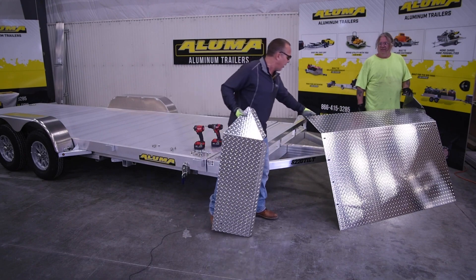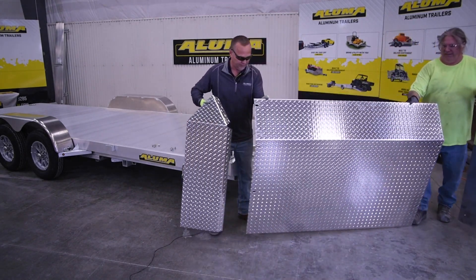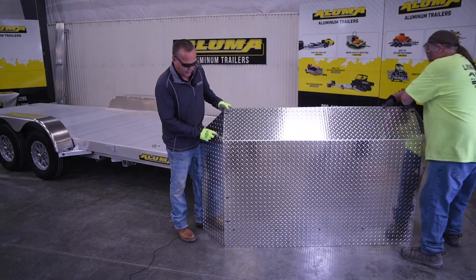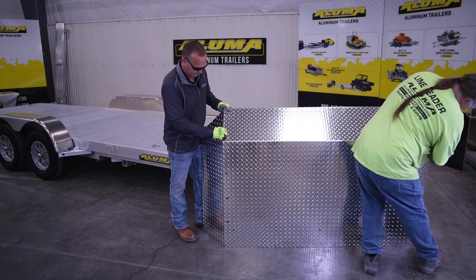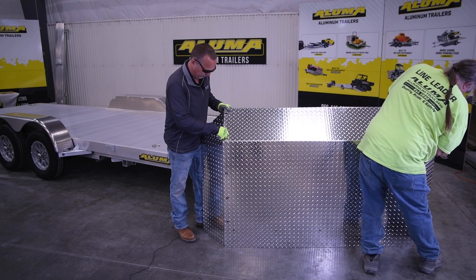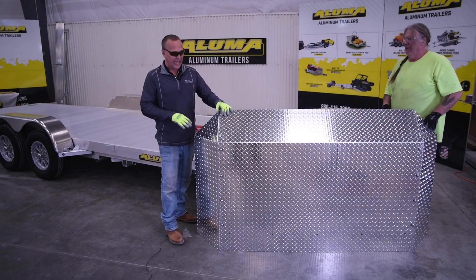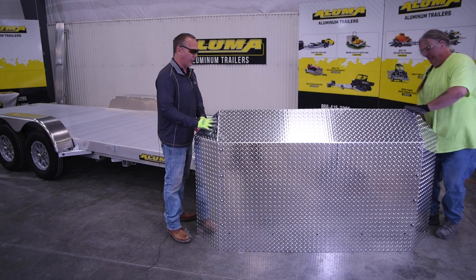We'll slide the pieces over and line them up, using the bolts to go into the huck bolts. Once that's loosely assembled, we'll move it up and set it on the trailer.